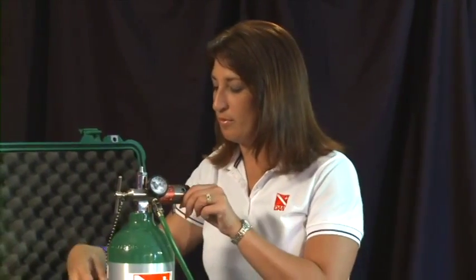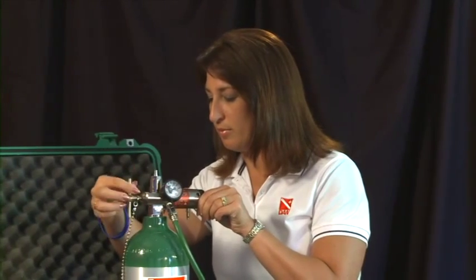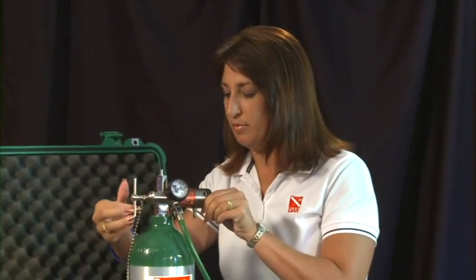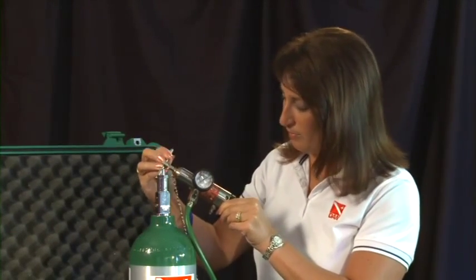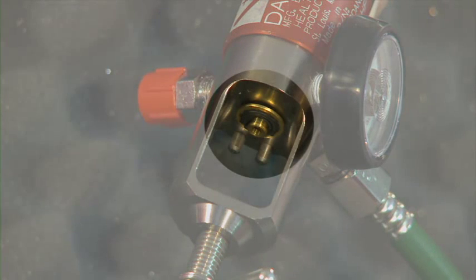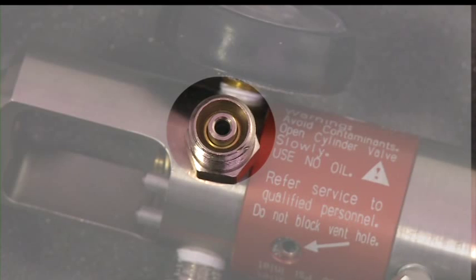Remove the multifunction regulator from the cylinder valve and note the system by which the valve and regulator attach. If your system leaks, check the oxygen washer to be sure that it's free of debris and other scarring that might cause it to not seal properly. Note that the washer is different than a scuba system o-ring, and that check valves on the multifunction regulator prevent oxygen from flowing out of the outlet ports when hoses are not attached.